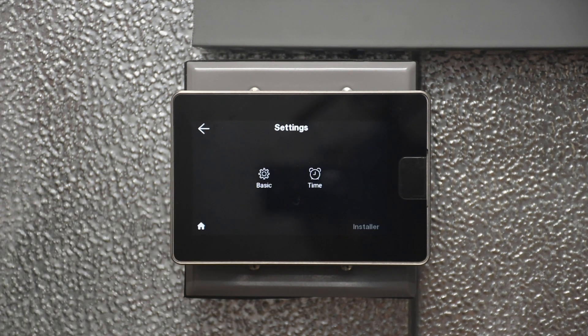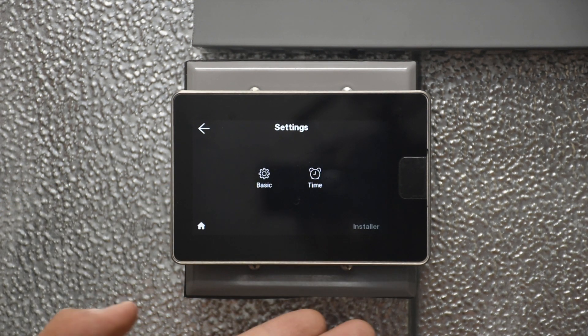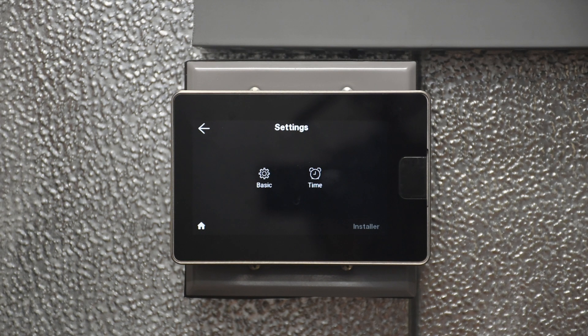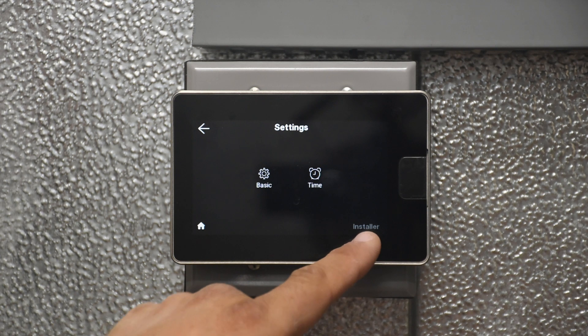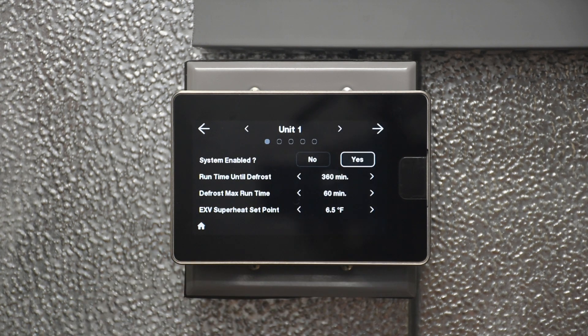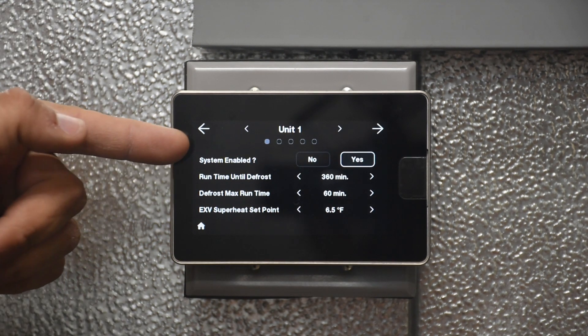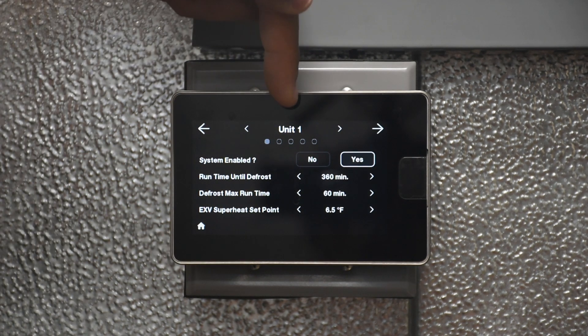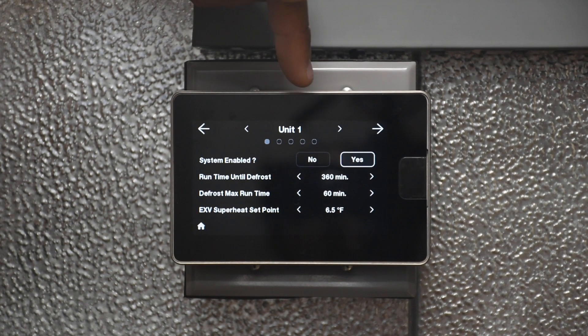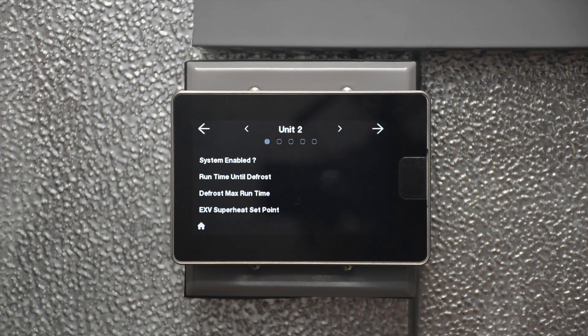In addition, still under Settings, we have installer settings. This is where you access the equipment settings themselves, like refrigerant selection, how much runtime between defrost, whether it is a cooler or freezer, et cetera. To access those, you actually have to hold that for five seconds to get into the installer settings screen. You will see the settings listed for the current unit or group you are looking at. If you want to change settings for a different unit, just navigate over to the next one.